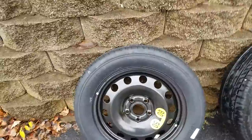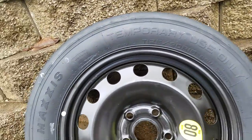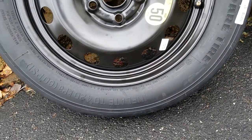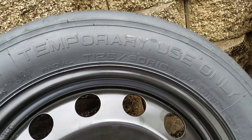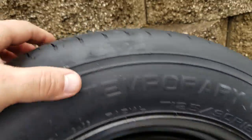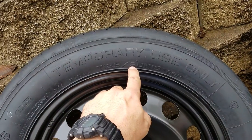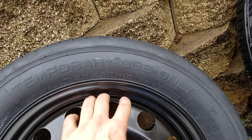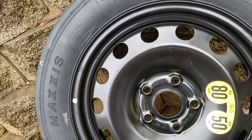This is the typical spare that comes on the vast majority of cars. Temporary use only. Some Maxxis. It says inflate to 60 PSI. It's a 125-90-16, which means 125 is the width in millimeters of the tread — I think they're being generous there. 90 is the height of the sidewall, and 16 is the diameter of that wheel.